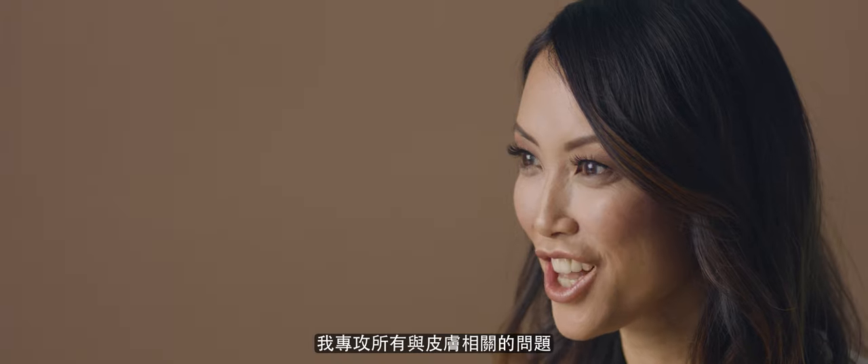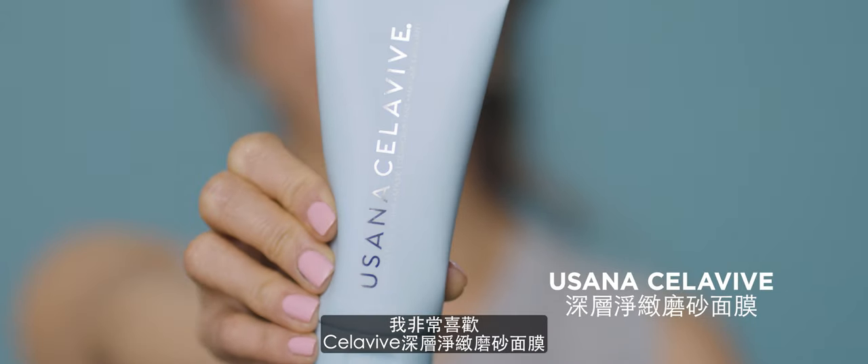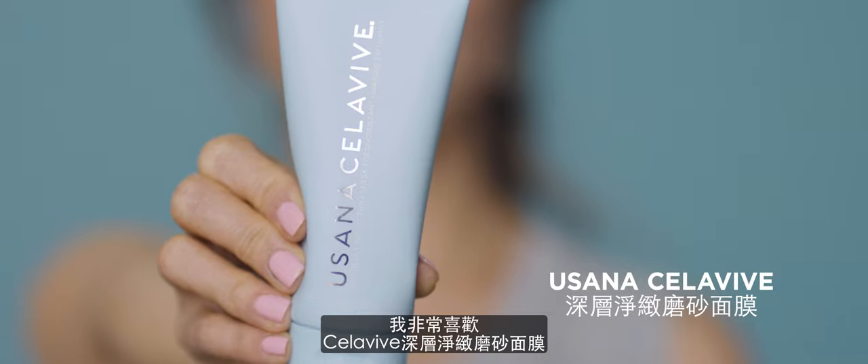I'm Dr. Jennifer Lee. I'm a board-certified dermatologist and I specialize in all things skin-related. So I love the CeraVe Exfoliating Scrub and Mask. This is a really special product.